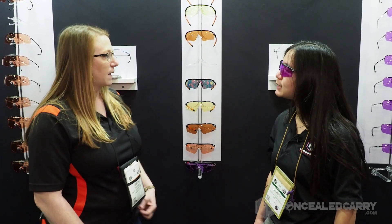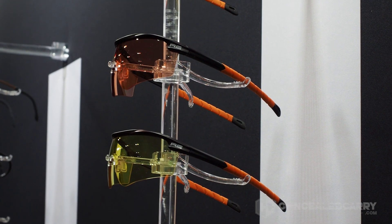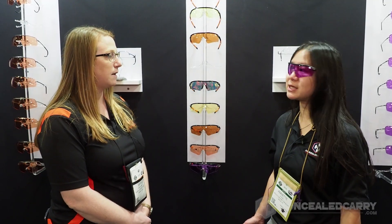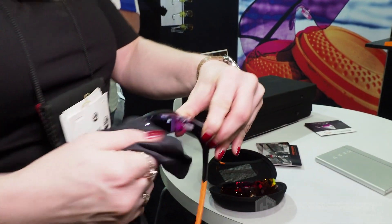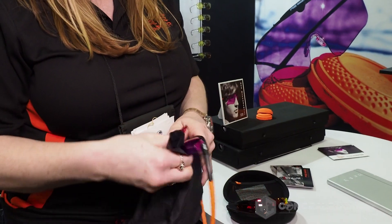And what's the price point on this? The price point is $149 to $159 for a three lens kit — it's like getting three pairs of shooting glasses all at once. It comes with its own case, a microfiber pouch, and a lot of other stuff.